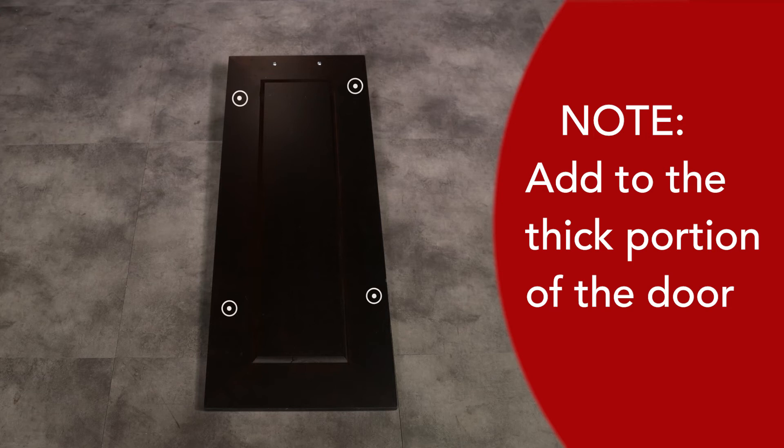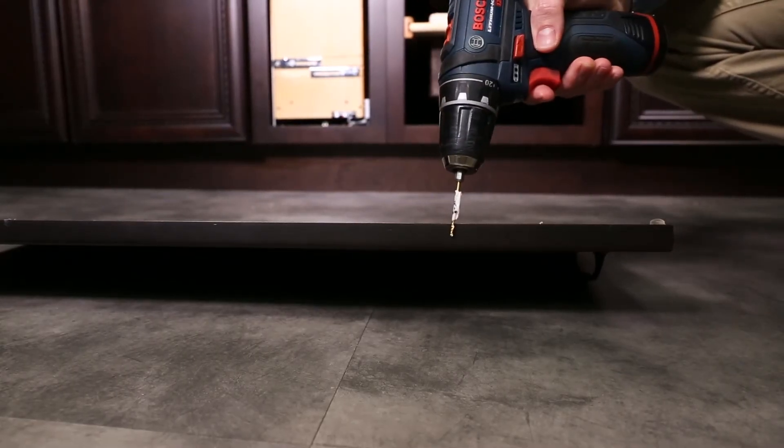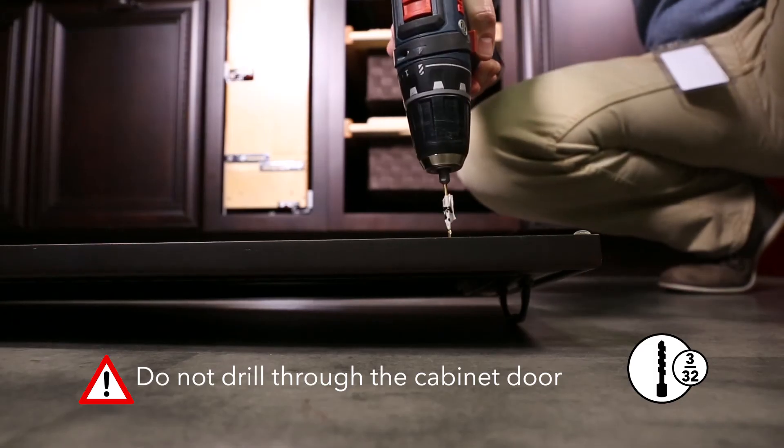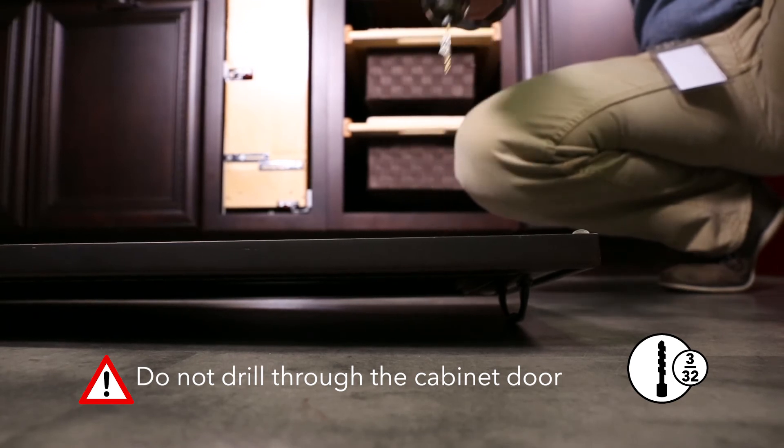Measuring from the bottom of the door, transfer those dimensions to the door. A template can be made for multiple installations. Prior to pre-drilling, it's always a good idea to note the thickness of the door. Add some tape to your drill as a guide to keep you from drilling through the door. Pre-drill the holes using your 3/32 inch bit.